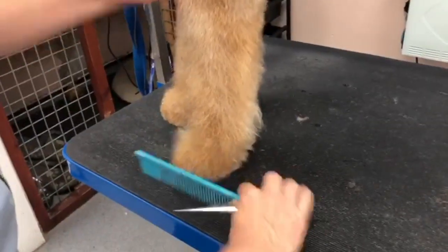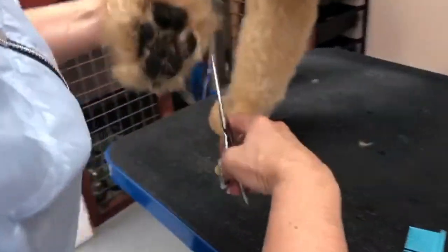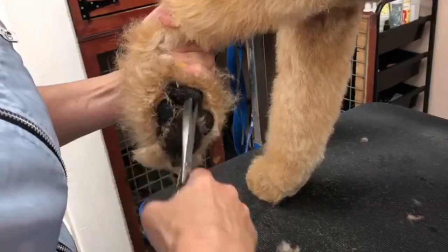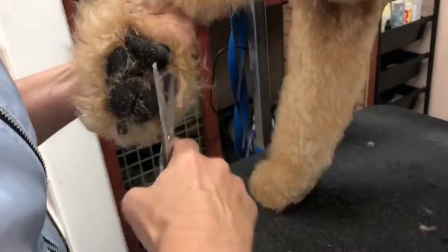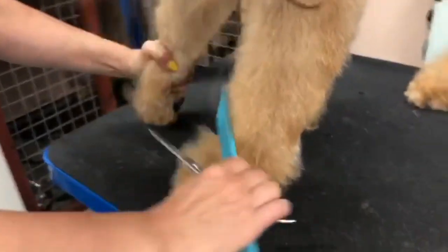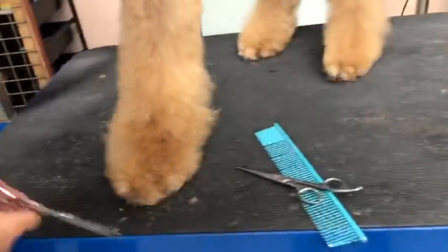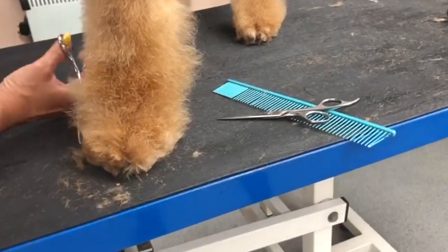So we're going to do a terrier's foot, sort of pop him up on his tiptoes. That's what I'm going to do underneath, so scissoring underneath his foot nice and flat. And then we're going to go around the edge, going to build the solid edge around the foot, keeping the scissor nice and straight, up to your nails.